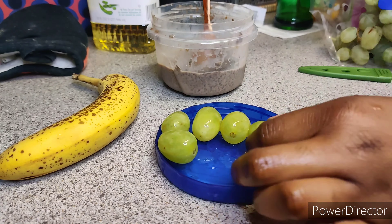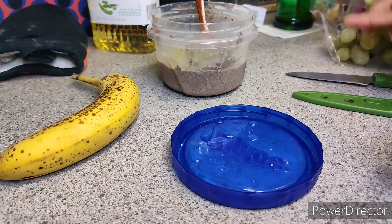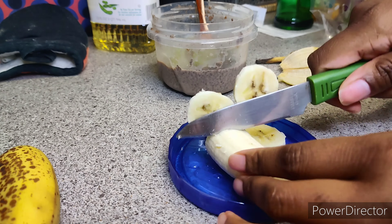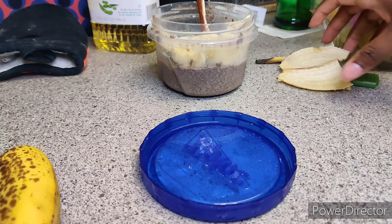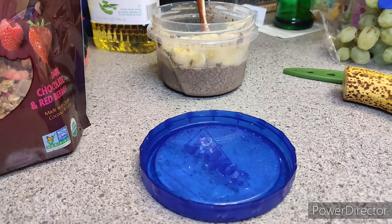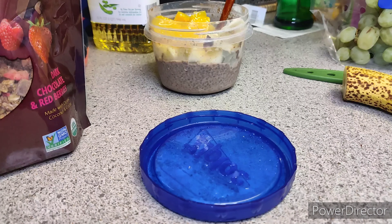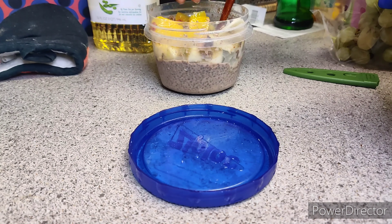I took about four or five grapes, washed them off and cut them in half, and put them in my chia pudding. I basically added whatever toppings I wanted, so you can add whatever toppings you want. I like to add a lot of fruit, so I put in some grapes, half a banana, and a few slices of canned peaches. And then to top it off I put my favorite granola.